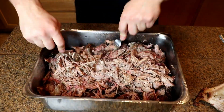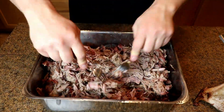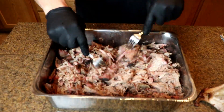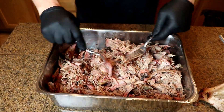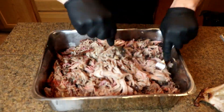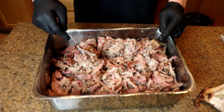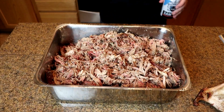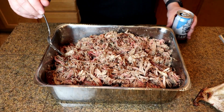The first thing we're going to do is shred this pork butt. I'm going to use a couple of forks — it's easier than my hands because it's pretty hot. If you're curious about the rub I used, I'll post it in the description. Basically it's salt, pepper, chili powder, onion powder, garlic, a little bit of mustard powder, and some cumin. Then we're just going to get that all prepared.